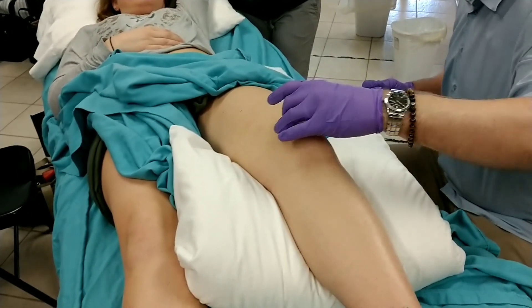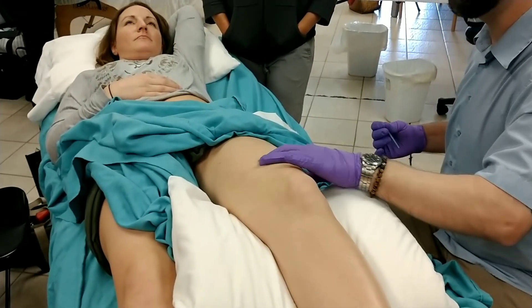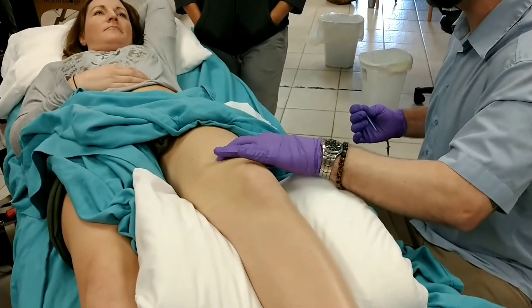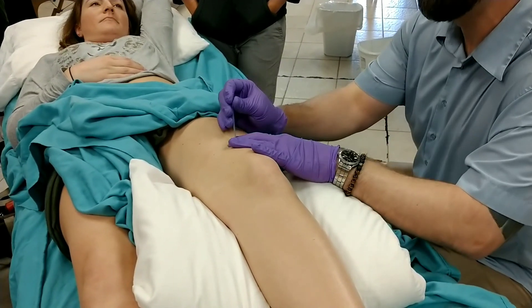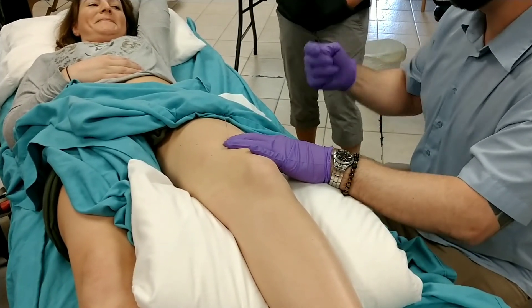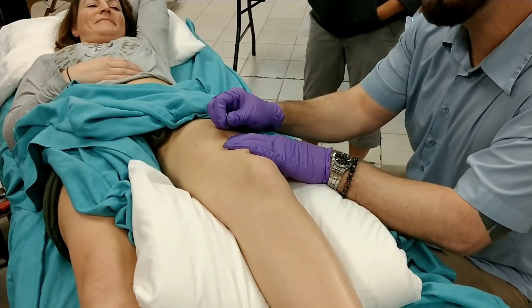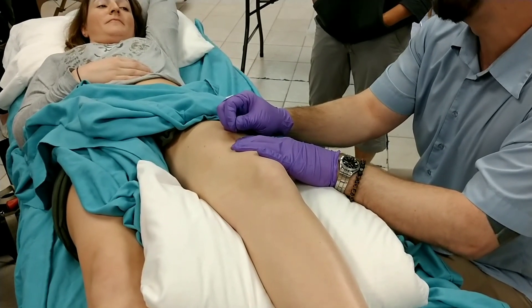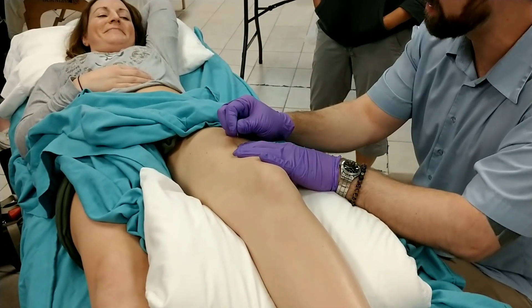For the rectus femoris, the fibers are coming right up from the patella. Press perpendicular to those fibers, find an area of tissue tension, and tap the needle in. The pistoning would be moving the needle in and out into the muscle like this.